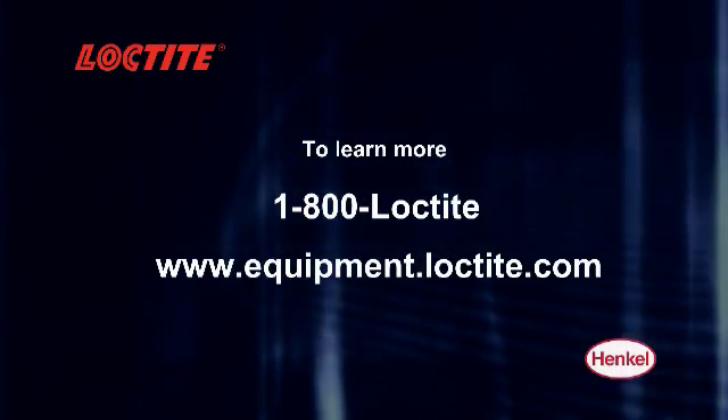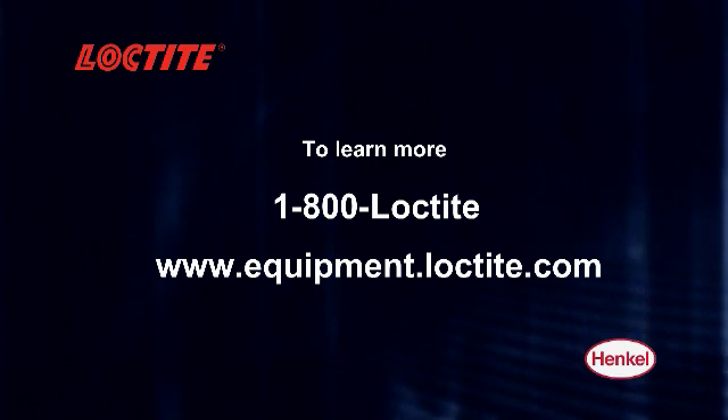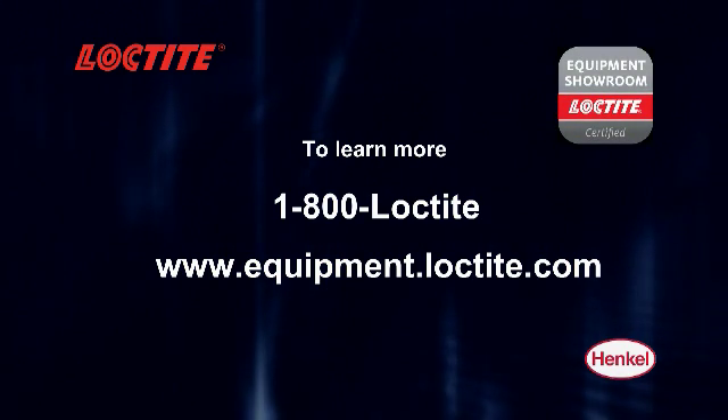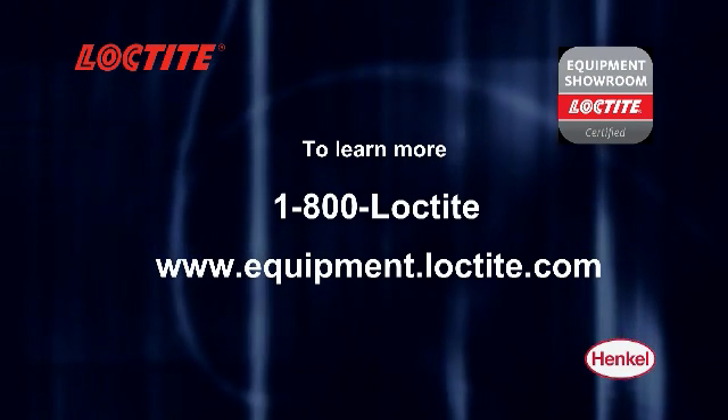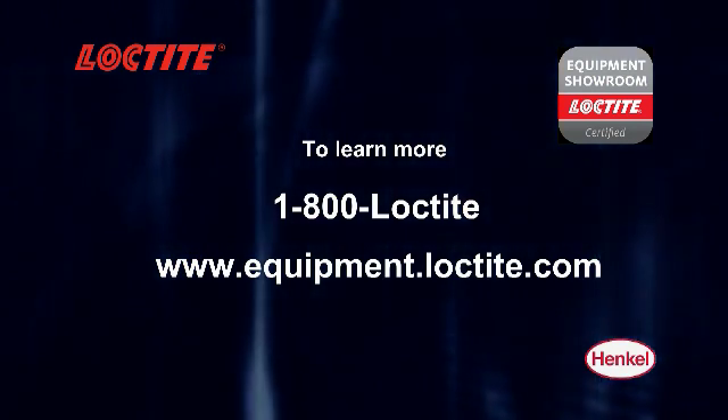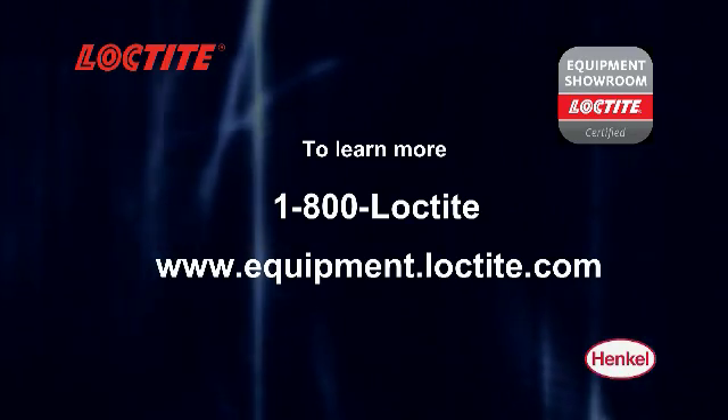If you would like a demonstration, need engineering assistance, or find the location of your nearest equipment showroom distributor, please call 1-800-LOCTITE today or visit us at equipment.loctite.com.